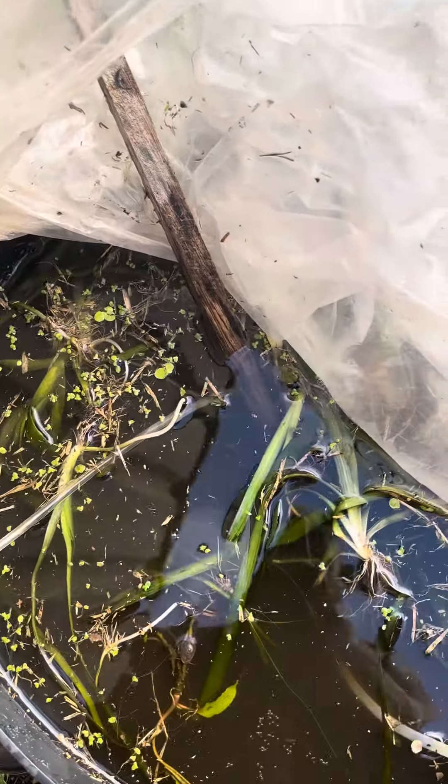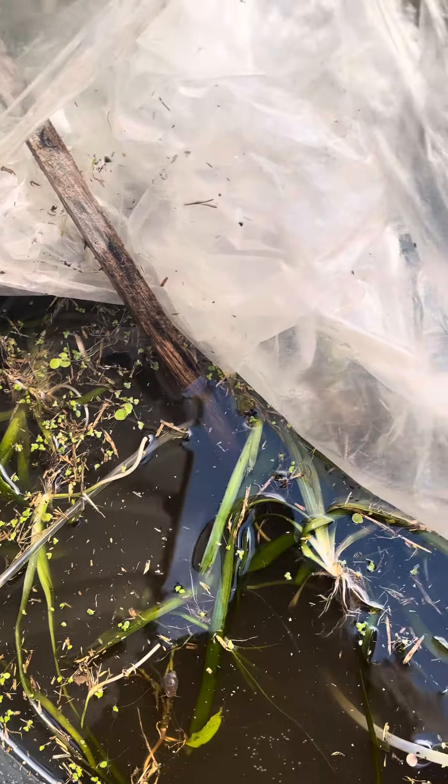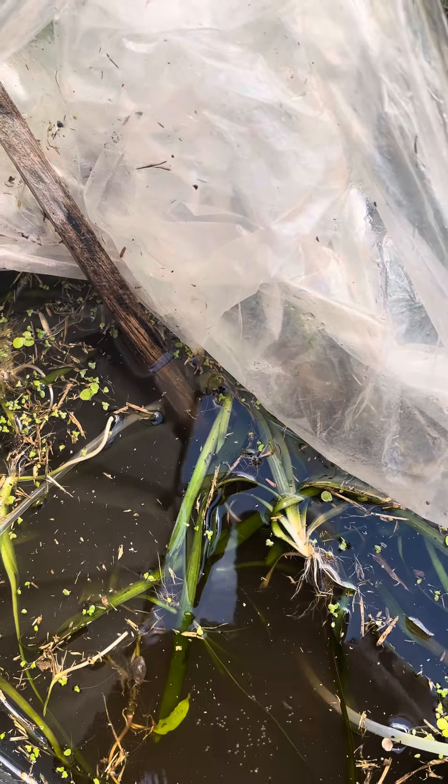The next thing we'll do is just lift the lid here. With this technique I'm able to get somewhere between seven or eight new plantlets every week.